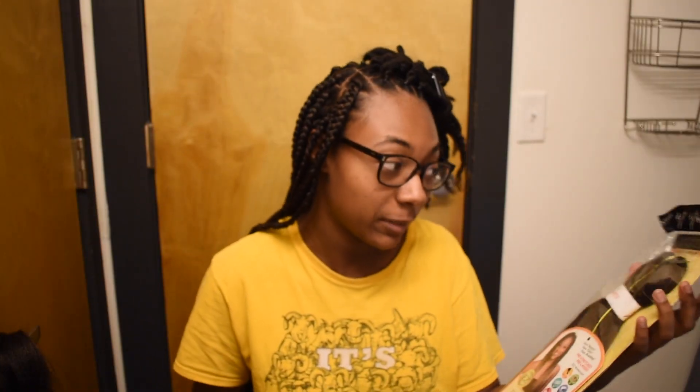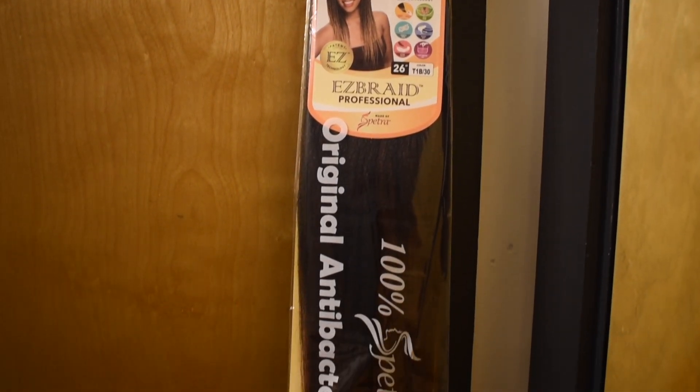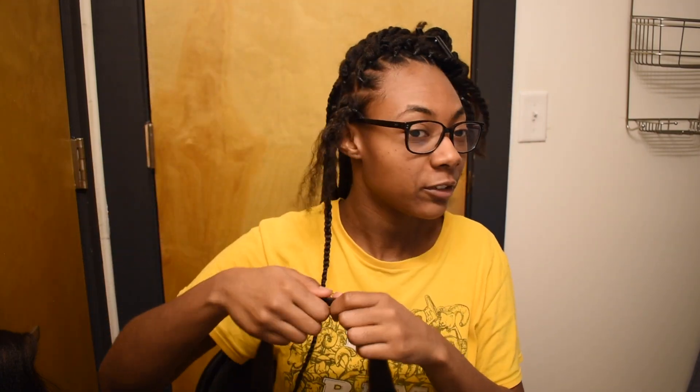Now that I have all my sections together I'm going to do my braids. I'm using the Spectra braiding hair in color 1B/30, so it's like an ombre color. I ordered this hair online from Beauty Depot during the quarantine since I wasn't able to go to the beauty supply store. They were charging like a dollar and some change per pack — I will link it down below. They shipped it to me in less than a week, it came super quick, so I was really happy with shopping from them.